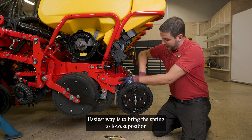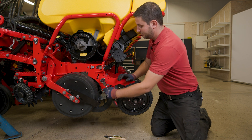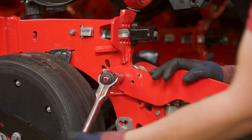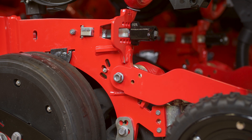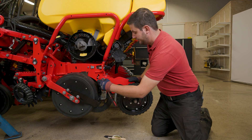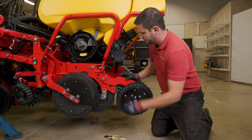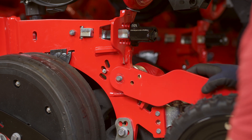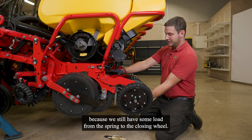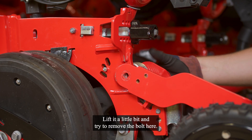The easiest way is to bring the spring to the lowest position before loosening that screw here. We will not loosen it the full way. We can use the plastic hammer to take out the bolt a bit. With the spring at the lowest position, put some hands underneath the rubber wheels because we still have some load from the spring. Lift it a little bit and try to remove the bolt.